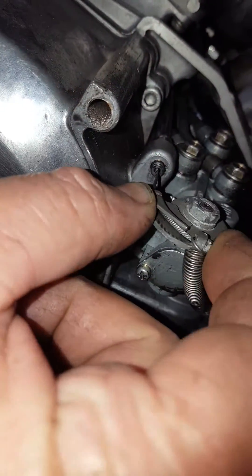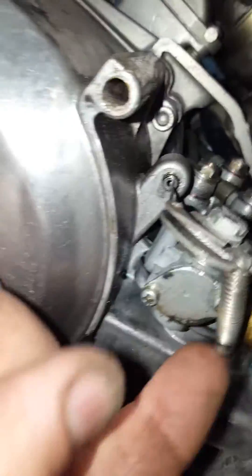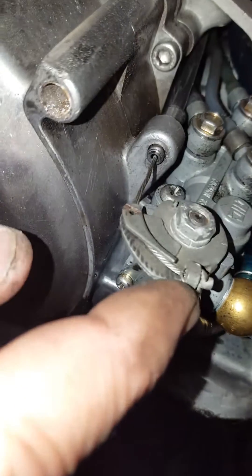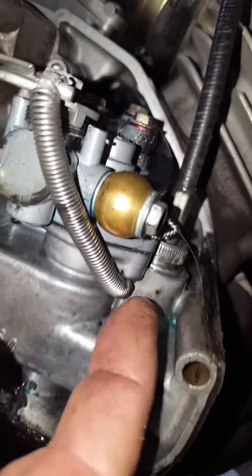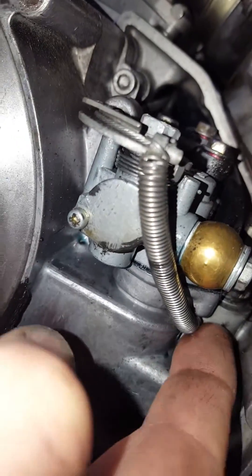it's just a little bit too much for the stock return spring to work. So all I did was I just wrapped the small helper spring around the tang, and you can see it's not strong at all — just a very light spring. And what I did here is I just got a longer four millimeter bolt and